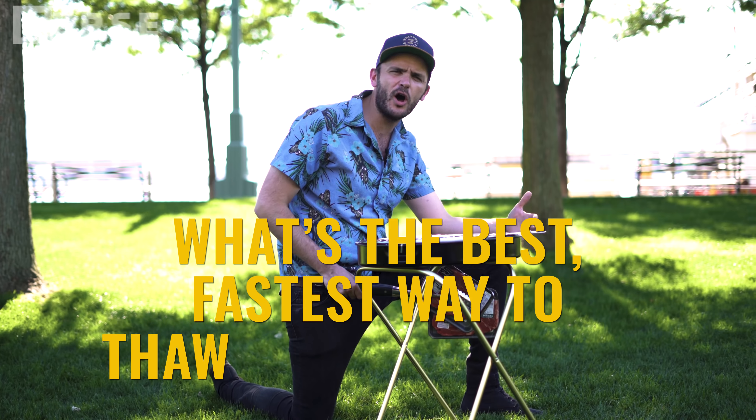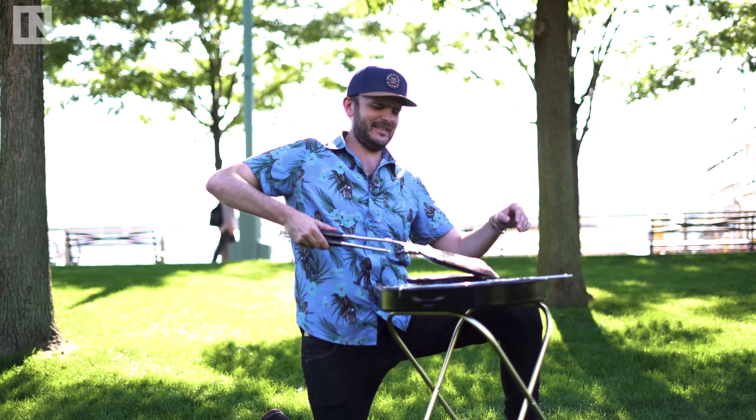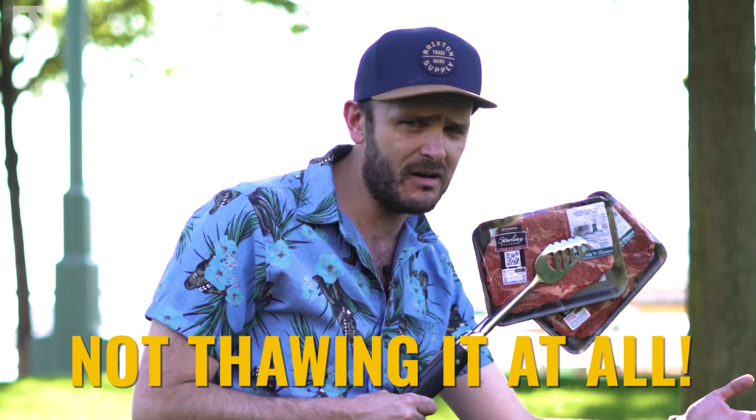So what's the best, fastest way to thaw a frozen steak? Well, according to science, the answer is not thawing it at all.